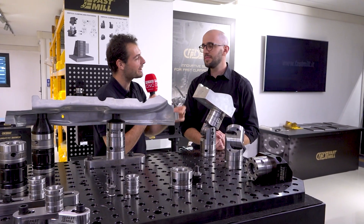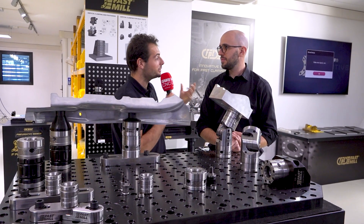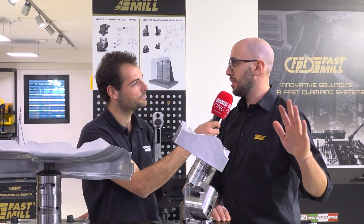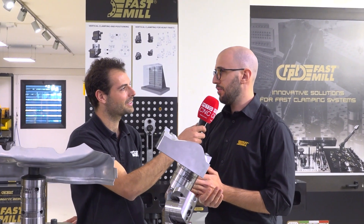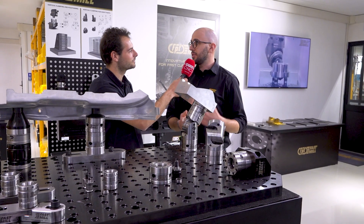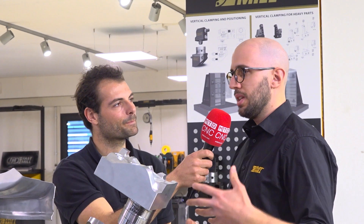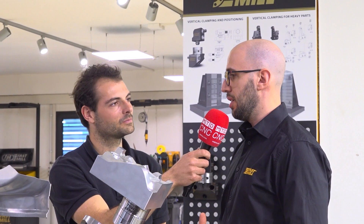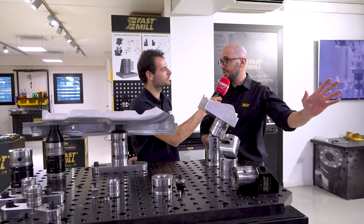Fastmill is manufactured here at the FPT plant in Veneto, Italy. Why did FPT come out with a system like this when you primarily make machine tools? Because FPT makes the machines, and in 2015 they had the need to make something standard for the clamping phase — and that's how Fastmill was born. Because Fastmill is physically inside FPT, when we design a system we can directly test it on our own CNC machines.